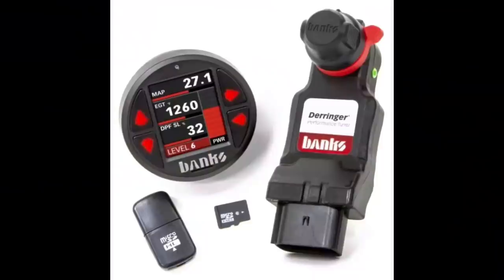I'm very interested to see what the Banks Derringer has in store for the L5P as well. But the bottom line is I have to control myself — I have to make this truck somewhat "truck master proof," if you will.